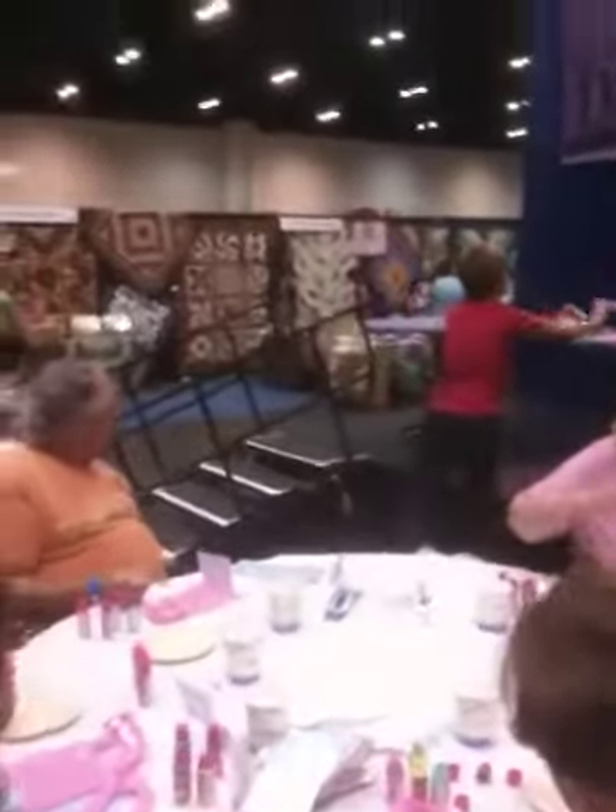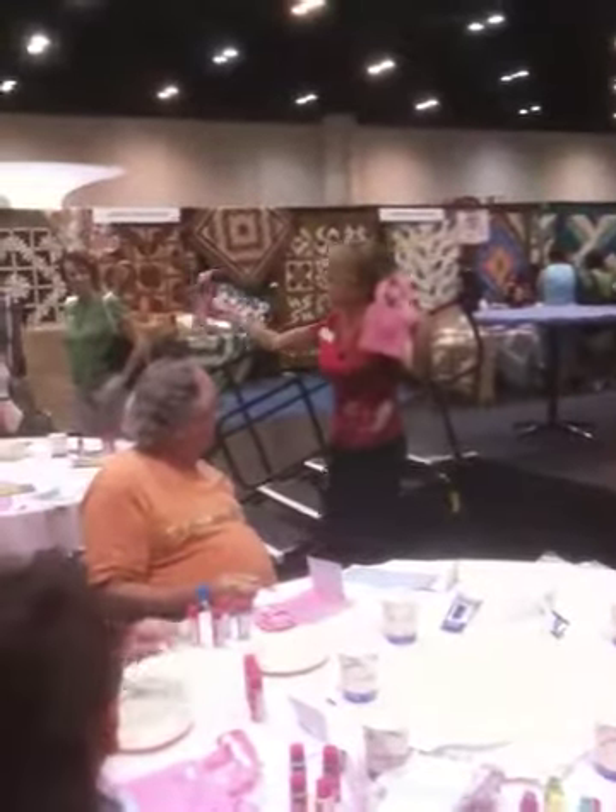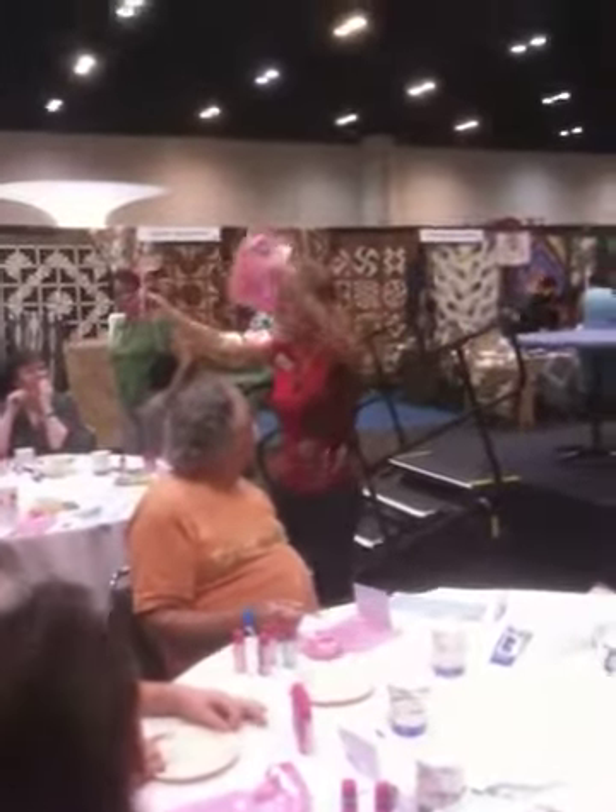This is Terry Ouellette doing Crafty Boot Camp at the CHA Super Show. Multiple colors, nice, crisp, clean line.